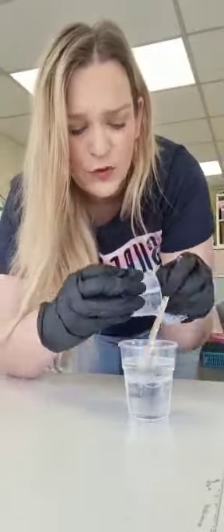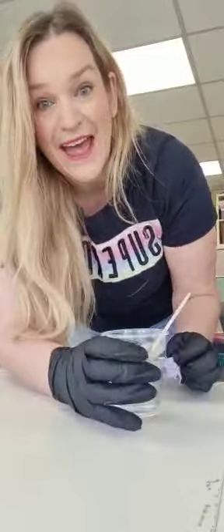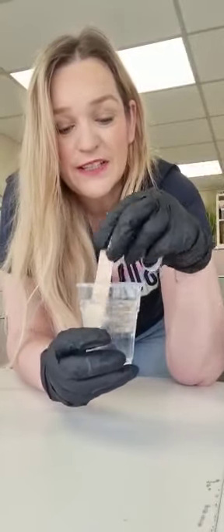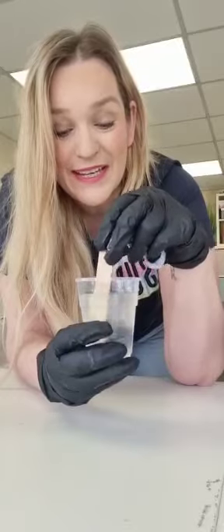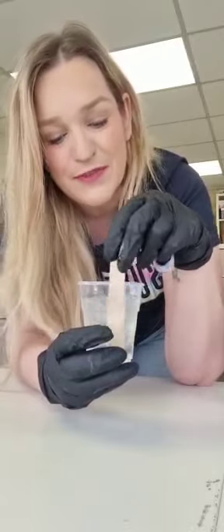It's a bit stringy, for want of a better word — watch your hair! We need that to disappear when we stir. And we stir gently, because the last thing we want to do is whisk it and put more bubbles into our resin when we've just warmed it to try and get rid of bubbles. It's very cloudy at the moment — trust the process.